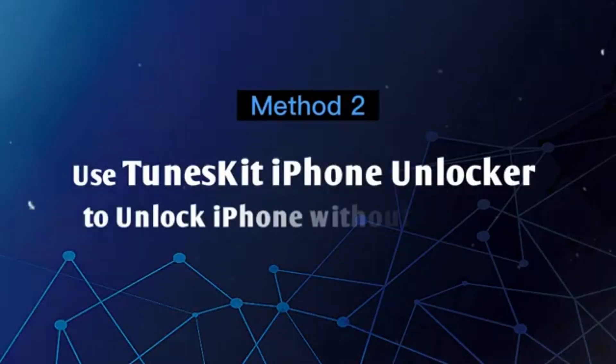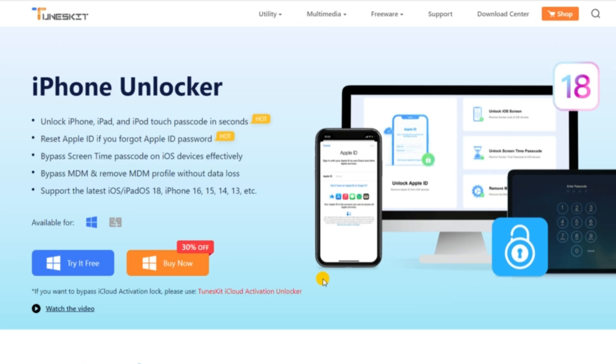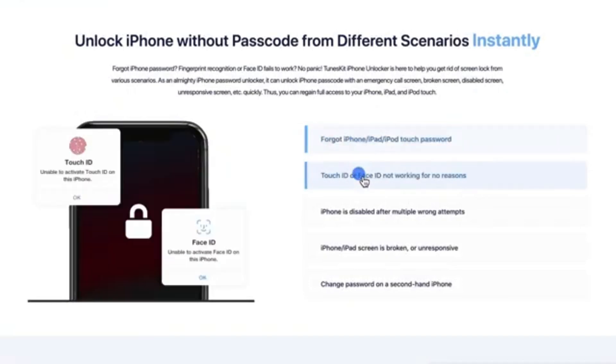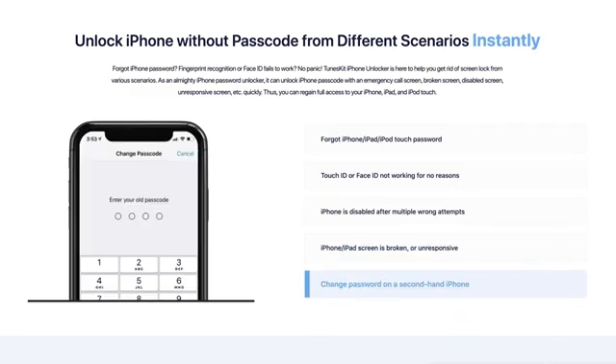Method 2: Use TunesKit iPhone Unlocker to unlock iPhone without a passcode. TunesKit iPhone Unlocker is a professional unlocking tool that helps users unlock iPhones without a password. When you encounter cases like entering wrong passwords too many times, Face ID not working, or can't enter a password because of a broken screen, it can help. Let's see how it works.